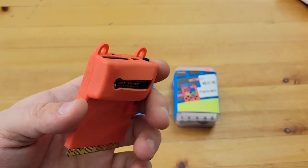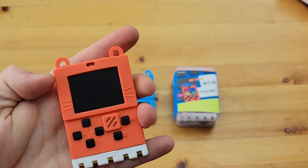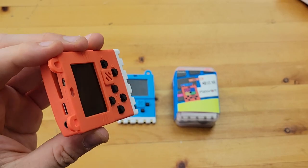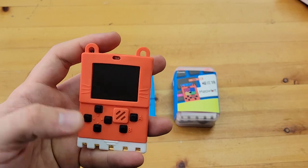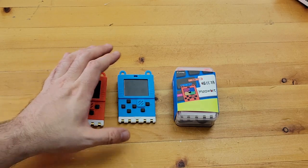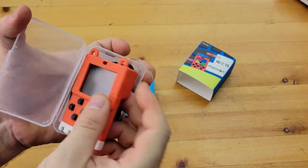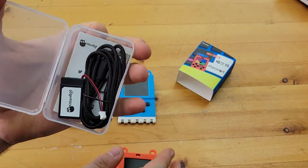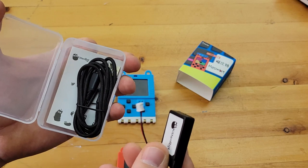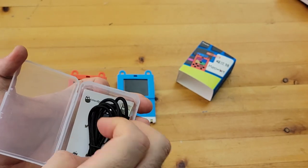The micro:bit-style edge connector means you could use existing breakout boards you might have and start to use the Meowbit more like a microcontroller with a screen, not just for games. They come in orange and blue, and each pack comes nicely and compactly with the device, a lithium battery, and a braided cable.